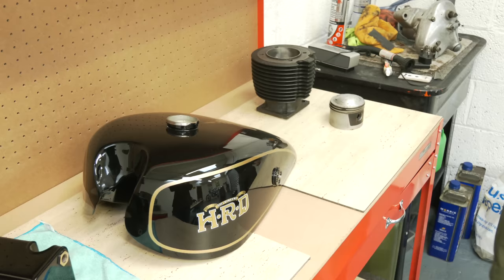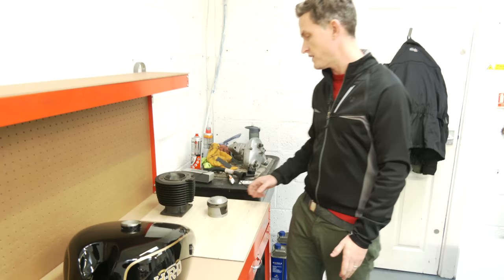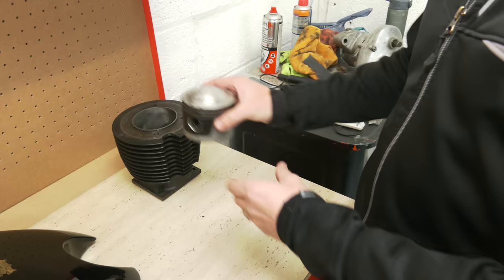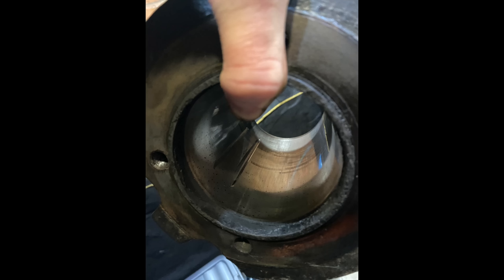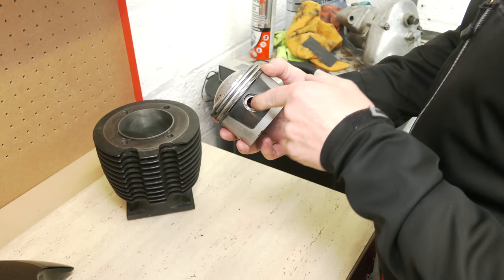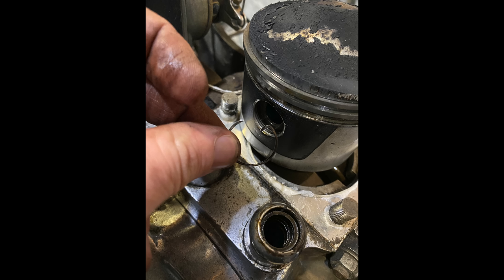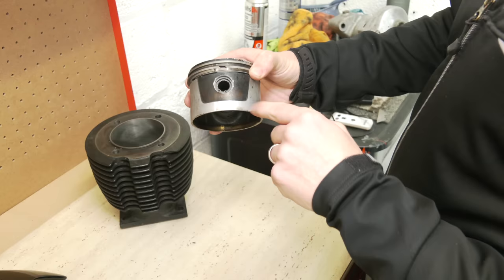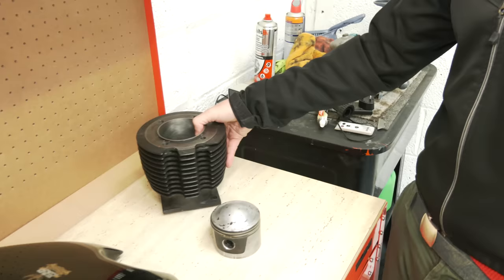Mechanically, when we took the engine apart, the cylinder head looked fairly good and the piston is a plus-20 piston. But when we popped the head off there was some heavy scoring inside the barrel — two big scars down the inside. What had happened was a wire circlip that holds the gudgeon pin in had come away, wedged itself between the piston and the barrel, causing light scoring on the piston and that massive scar on the inside of the barrel. So compression had gone — it was basically no good.